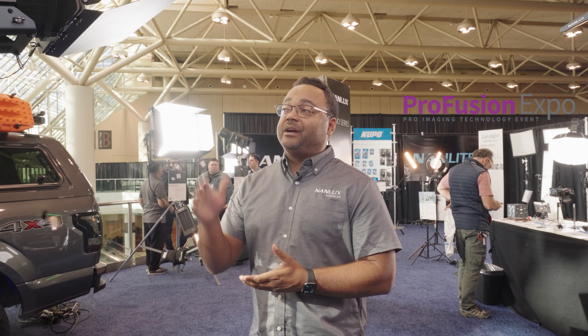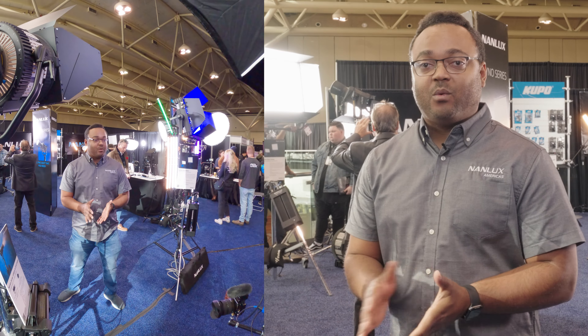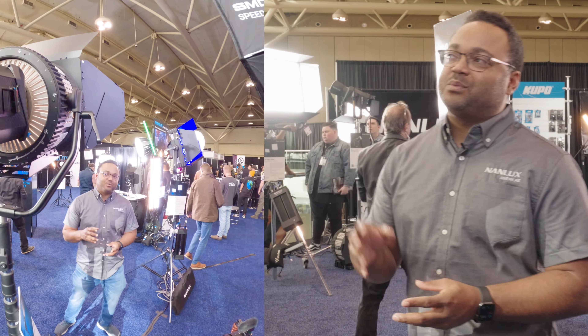What's up, everybody? My name's Jeremy from Nanlux in Los Angeles, here in Toronto for Profusion 2022. We're here to show the Evoke 1200B, which is now shipping. It was announced at IBC 2022 in Amsterdam. So now everyone that's pre-ordered, everyone that wants to order, you can get yours right away.